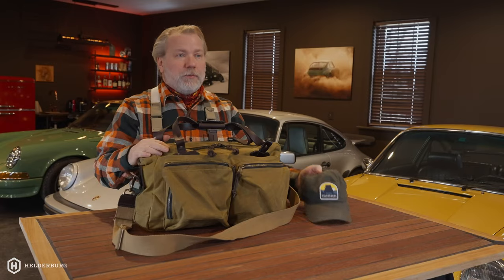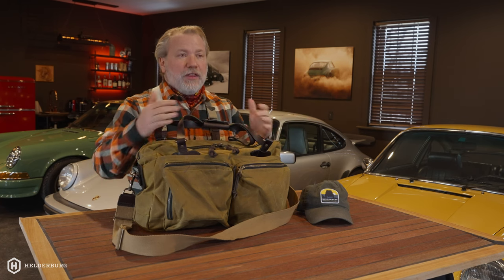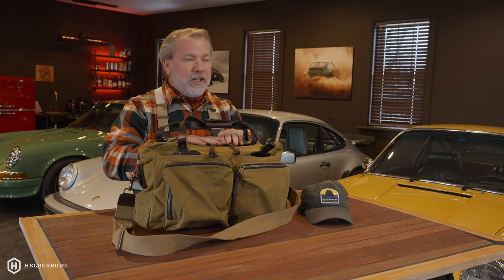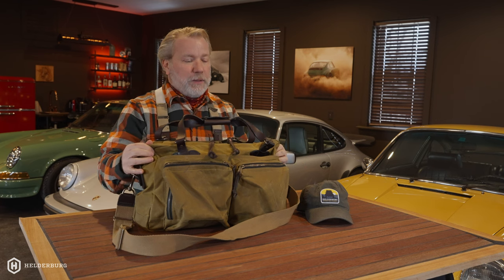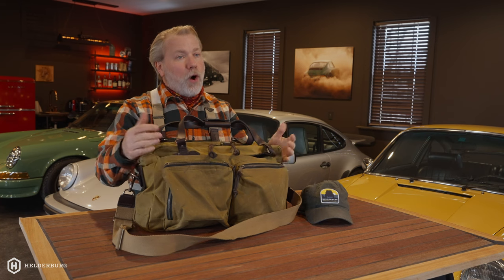I have a confession to make — I am absolutely a tin cloth fanatic. Even the Helderberg hats are tin cloth. So you're probably wondering, what exactly is tin cloth? Well, tin cloth is cotton that's been covered with wax. It's basically been heated up and there's a coat of wax on it, and the first benefit is it makes it waterproof.